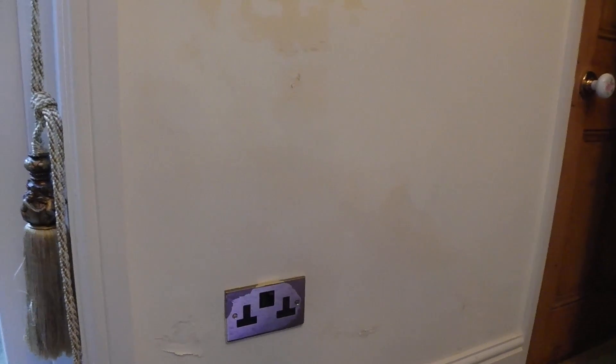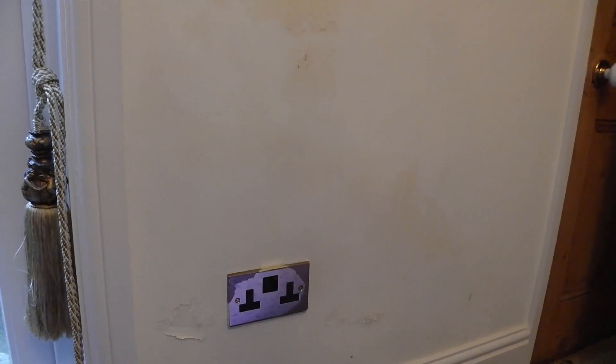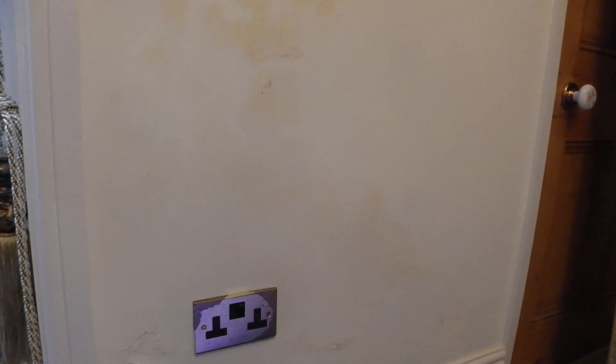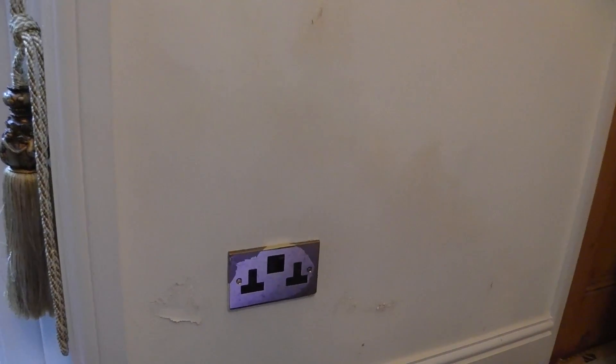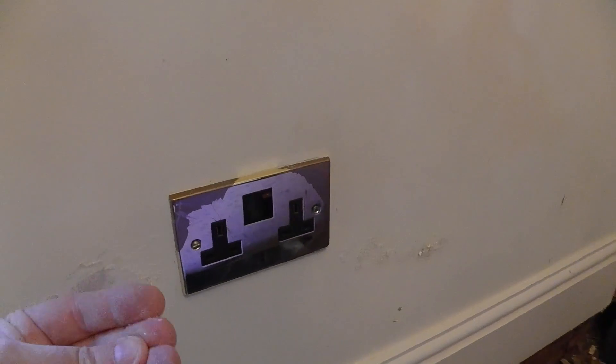Here we are in a lovely guest house in Stratford, looking at what appears on the outside to be damp rising up the wall. I was called in to have a look at this with a view to changing the electrical socket, and you can see we've got fairly classic dust and powdering and watermarks.